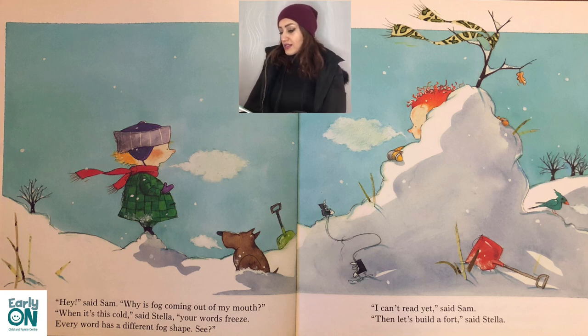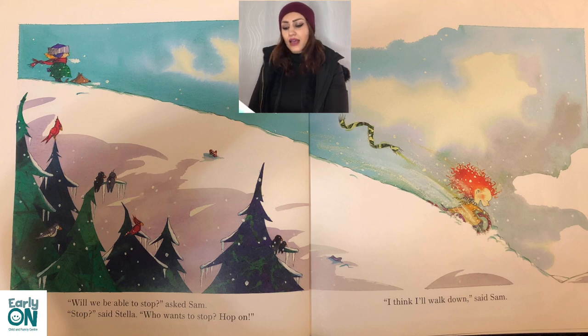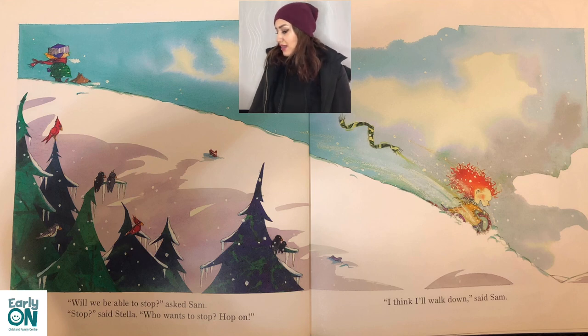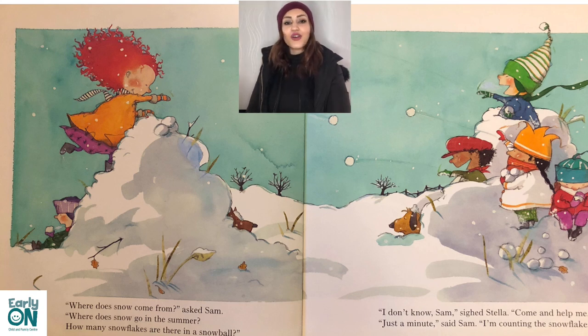'I can't read yet,' said Sam. 'Then let's build a fort,' said Stella. 'Where does snow come from?' asked Sam. 'Where does snow go in the summer? How many snowflakes are in a snowball?' 'I don't know, Sam,' said Stella. 'Come and help me.' 'Just a minute,' said Sam. 'I'm counting the snowflakes.'